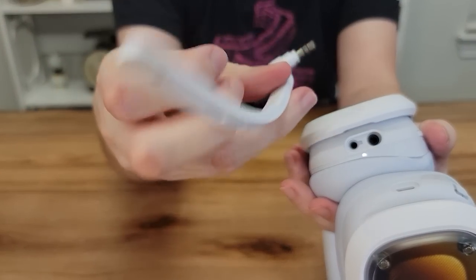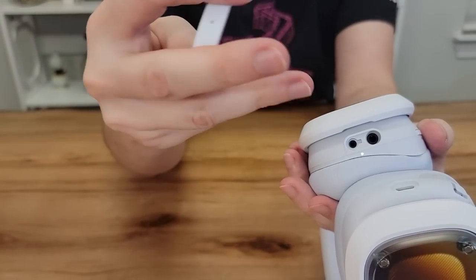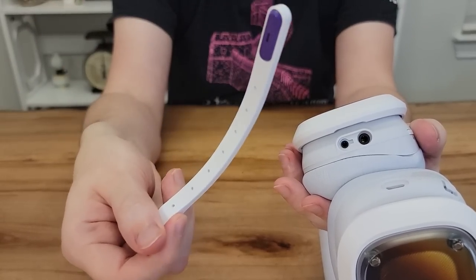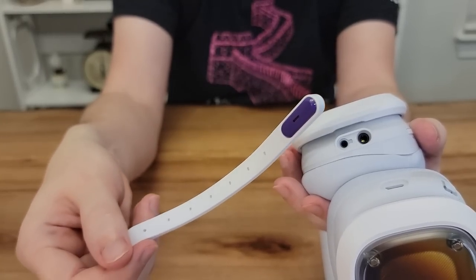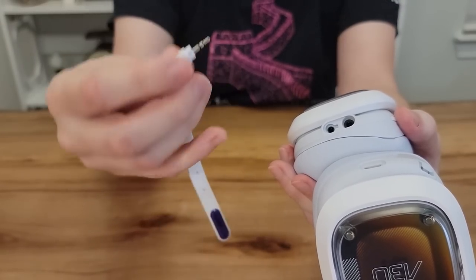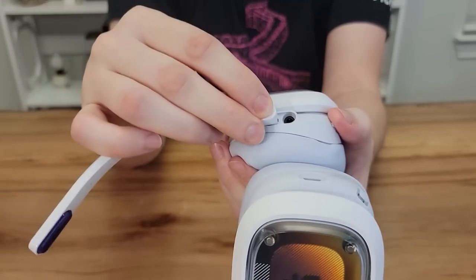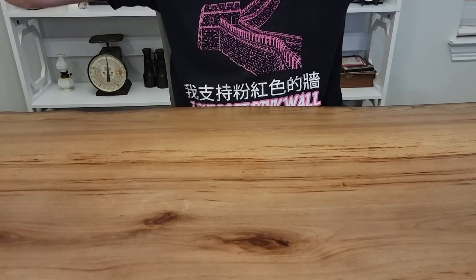It also has a detachable microphone — a very small, bendy little mic. It's pretty tough but not the highest quality, which we'll get to in a little bit. A lot of gamers don't use standard headset mics anymore and instead opt for something more professional, and that's okay. But if you do want to use this, you can very simply plug it right in and now you have a headset with a microphone to communicate with friends on console or PC. If you don't want it, it just comes right out.